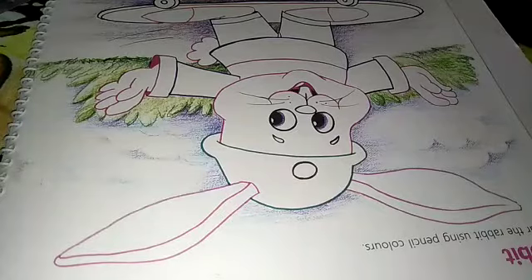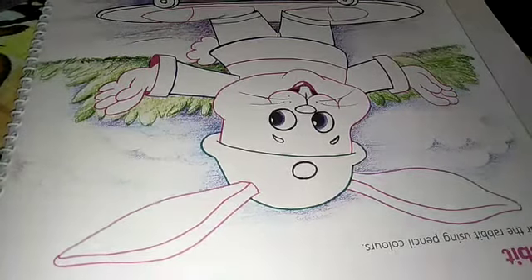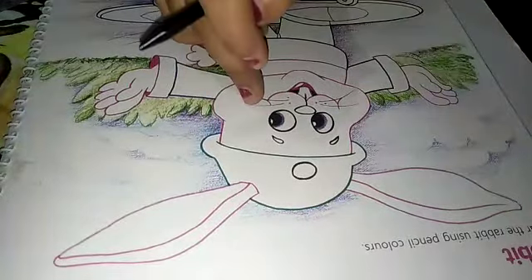Good morning students. This video is for second standard. Please open your books at page number 30. Our topic is rabbit. One rabbit sketch is given here.